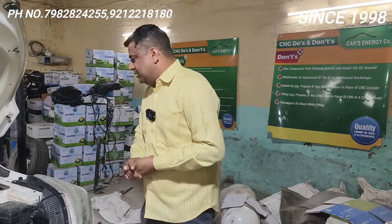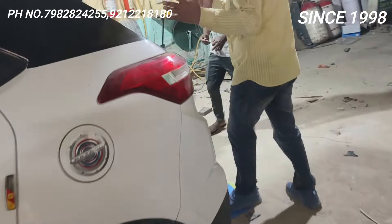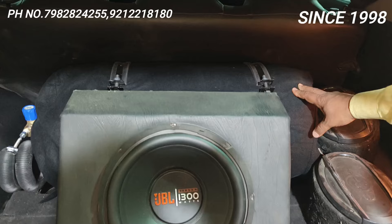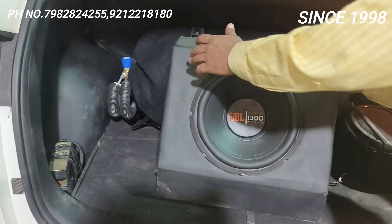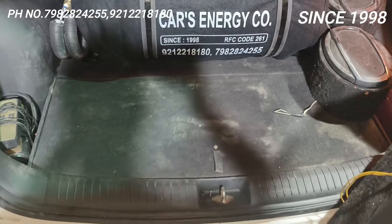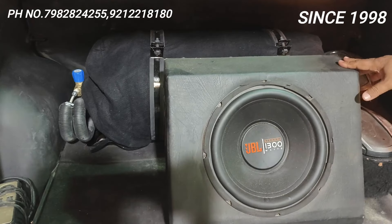Maine ispe jo cylinder lagaya hai, aapka 12 kg cylinder laga hai. Just see the boot space — yeh 12 kg cylinder lagane ke baad aap aaram se apna buffer, apna speaker, aur bhi samaan rakh sakte hain. Kaafi space nikal kar aata hai. Almost 60% of the space is still there to keep your luggage. Aapka molded rubber grip, pipe stand hai.